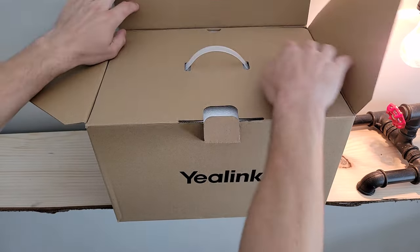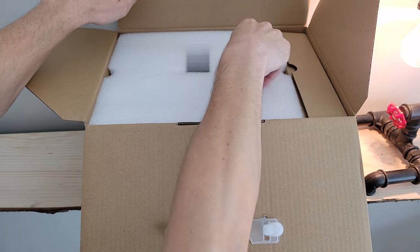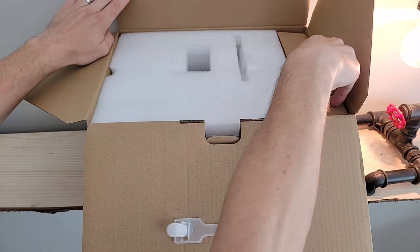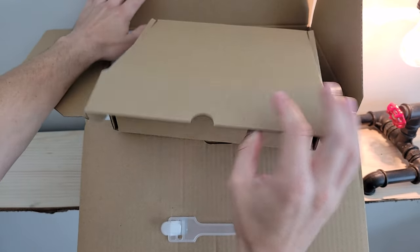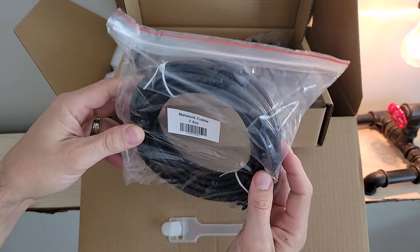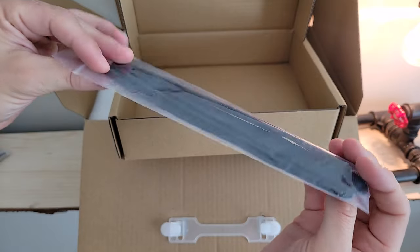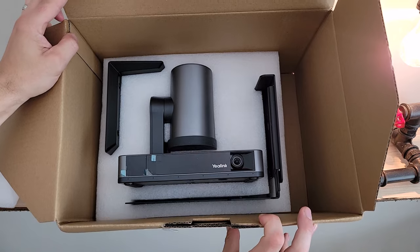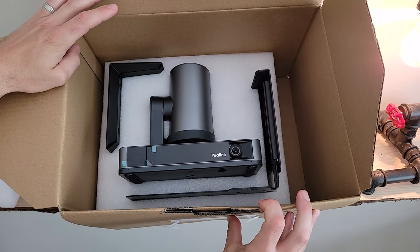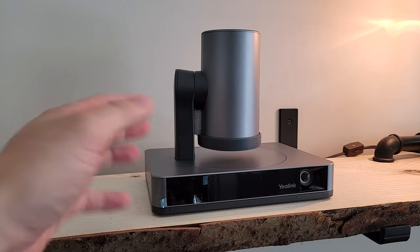We crack the lid on the top of the box — kind of like a Pandora's box, it opens in several different ways. We've got our protective styrofoam right up top. In this little slot we've got our remote control. Over to the right side of the box we've got a separate smaller box. Right up top we've got the quick start guide, a two-and-a-half meter USB cable, a seven-and-a-half meter network cable, power supply brick, power cord, included hardware, batteries for the remote, and some Velcro strips. With the first layer of styrofoam removed we get our first look at the UVC86 PTZ camera itself, along with some of the mounting hardware.